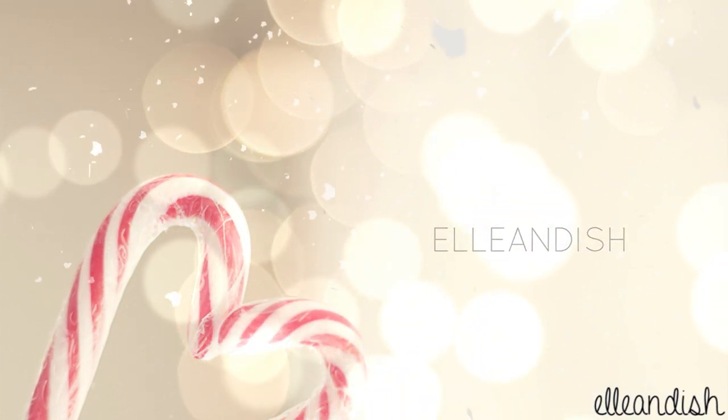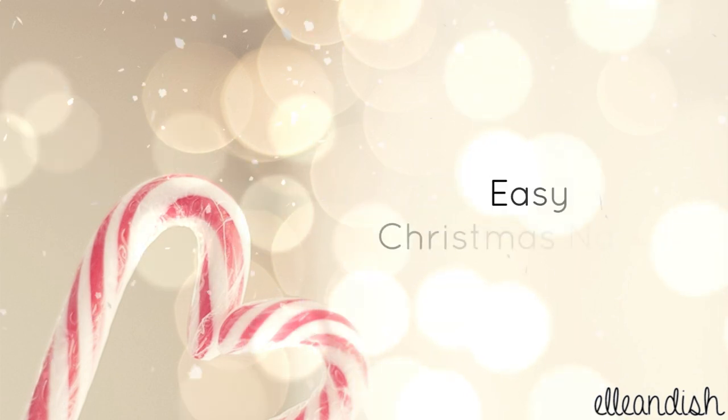Hi everyone, it's Janelle. And today's video will be another easy Christmas nails tutorial.